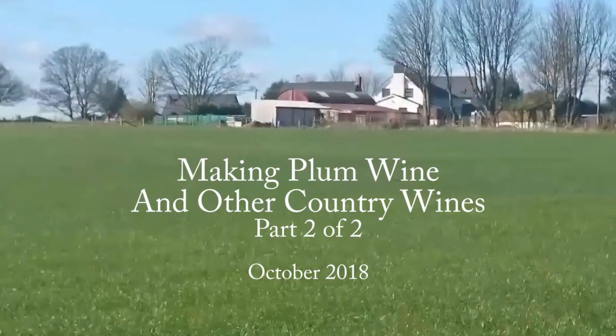Hello, I'm Liz Zorab and this is By The Farm. Today we're going to finish making some plum wine. I started this wine off several weeks ago — six or seven weeks ago now — and if you haven't seen that video I'll leave a link on the screen and in the information section below. Although the recipe I started off was for plum wine, in fact you can use almost any fruit, several flowers, and lots of vegetables as well to make wine, and the principle is pretty much all the same.